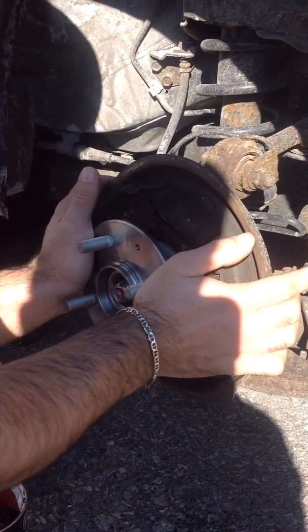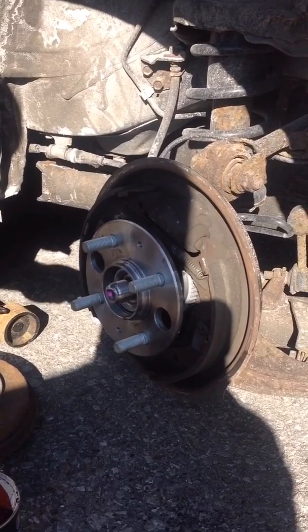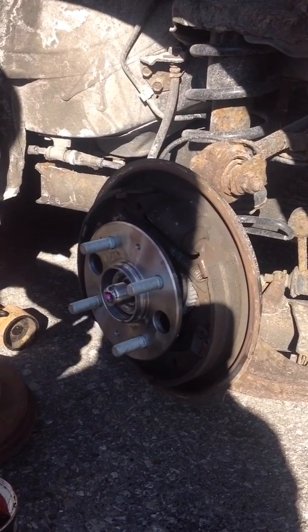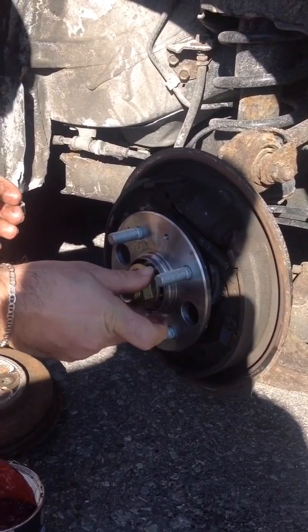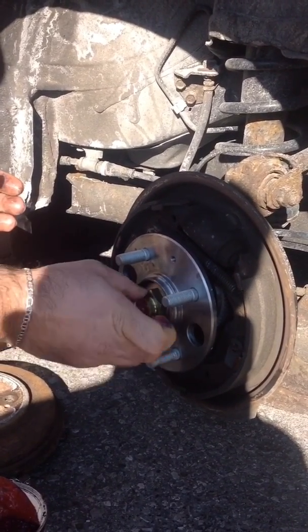It's gonna take a bit, play around with it — there we go. Once it goes back, I'm just gonna put the nut back. Same thing, use a little grease all over. So once you put it back — there we go. Tighten it all the way.